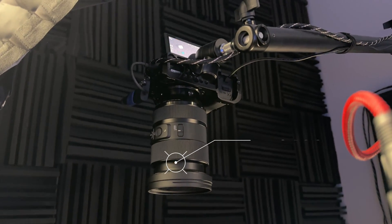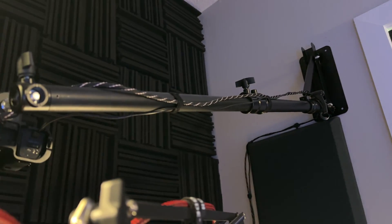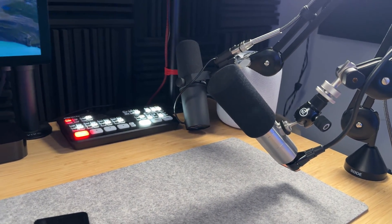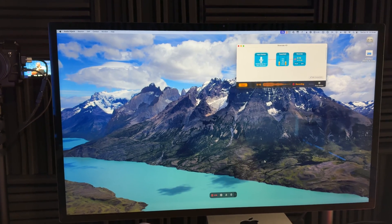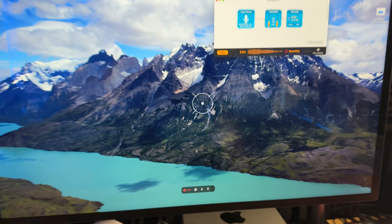For my B-roll camera, I use a Sony A6400 with a Sigma 24-70mm zoom lens — great for getting close to something like an iPhone. It's mounted to the wall using a Newer arm, with HDMI and constant power running down the wall. Both cameras go into the ATEM Mini Pro. I also have a couple of podcast microphones here if needed, and I'm doing a screen recording right now using CleanShot X.